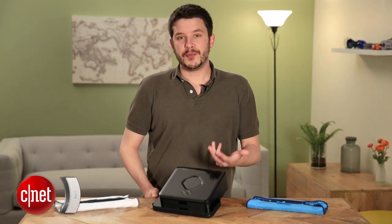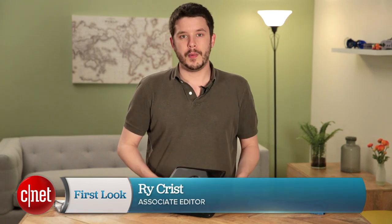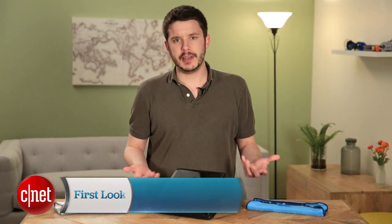Hey, I'm Ryan Crist. You're probably familiar with the iRobot Roomba line of robot vacuums, but iRobot actually makes a ton of cleaning products.